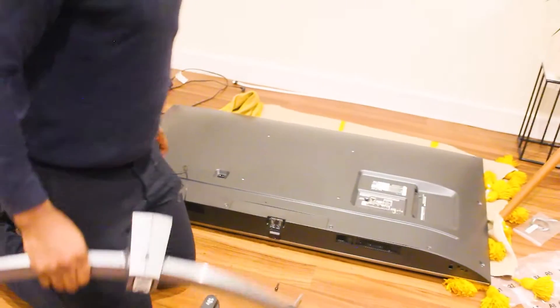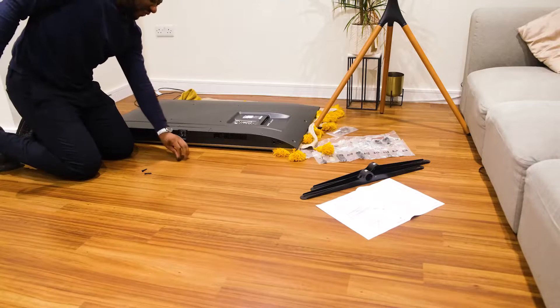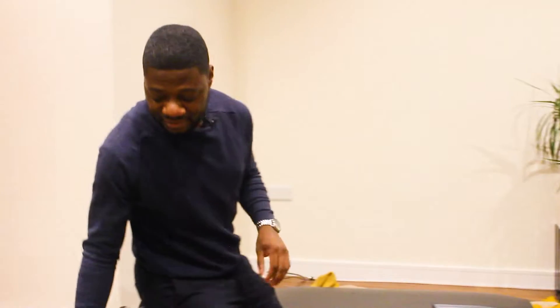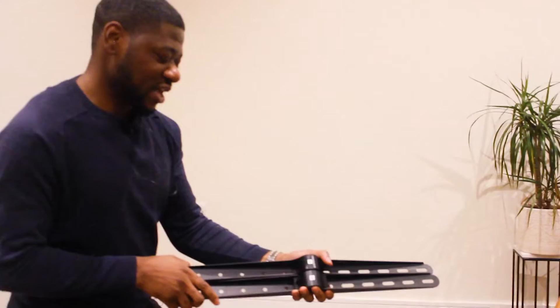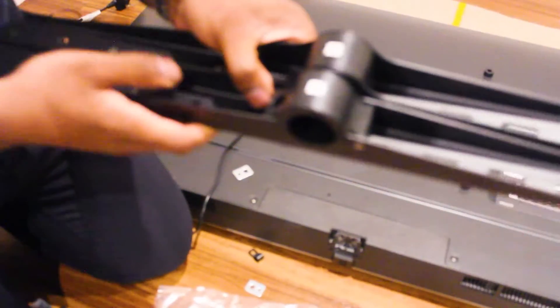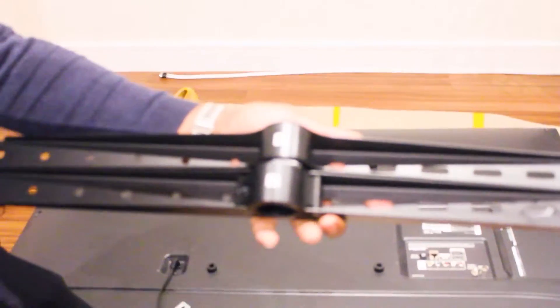Some of you may have bought your TV brand new and may not have needed to do all of that. Make sure your TV can lie flat on the cloth. You'll need these two brackets — they're both very different. One has a screw, which is the opening bracket that goes at the bottom, and the other does not have a screw. One is slightly bigger with a screw and the other isn't, because this one opens up.